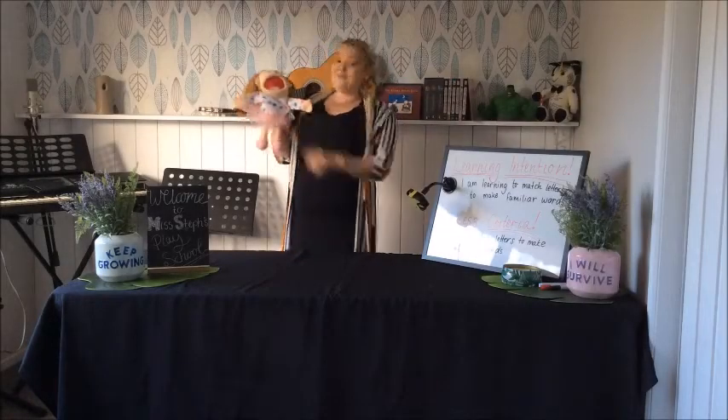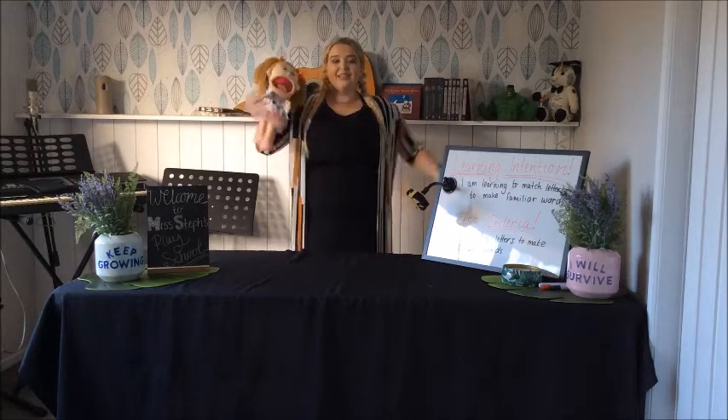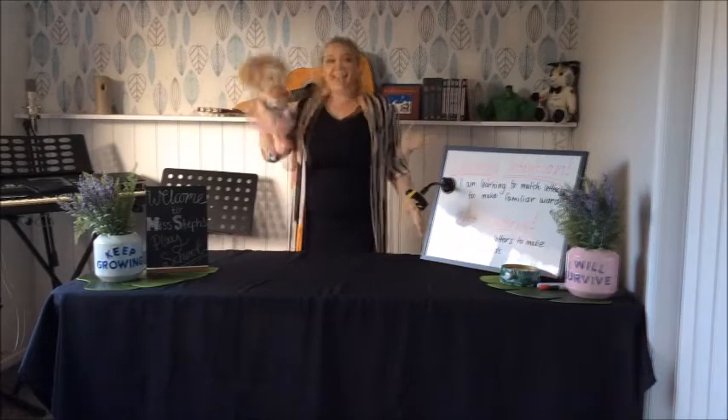Hi guys, this is my friend Bella. She's going to help you with your learning today. Bella loves to dance, so before we start learning, let's all stand up and shake our sillies out. Let's go!